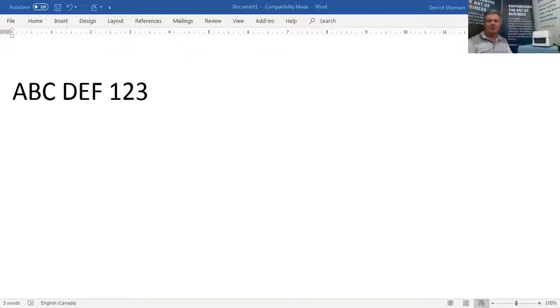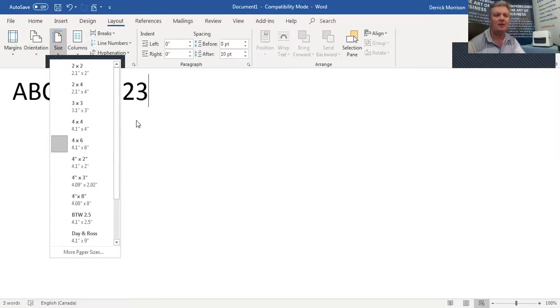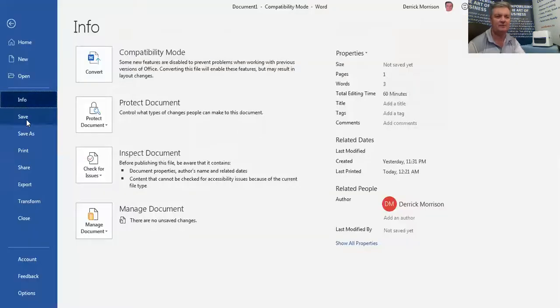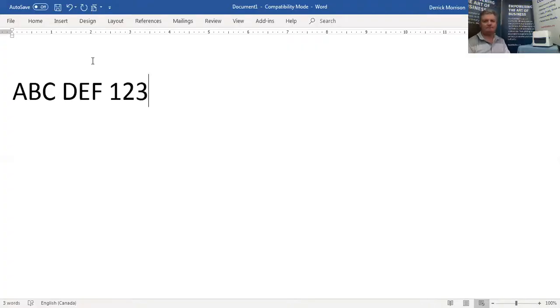So here we are in Microsoft Word. I've created a simple document. To be able to print from Word, you have to create a layout first for that document to correspond to your printer labels. In this case, I'm using 4x6 labels. I'm going to go File, Print, select the Toshiba print driver, and print. There it is right there.